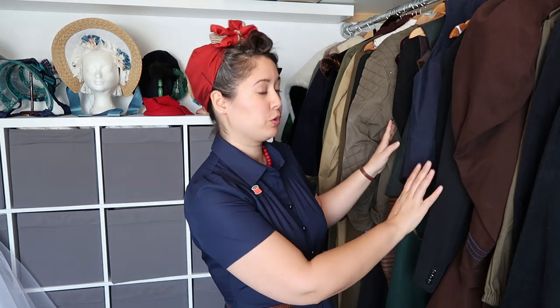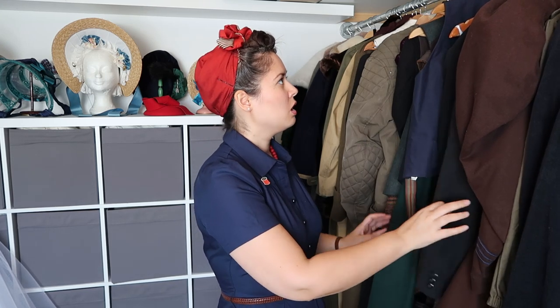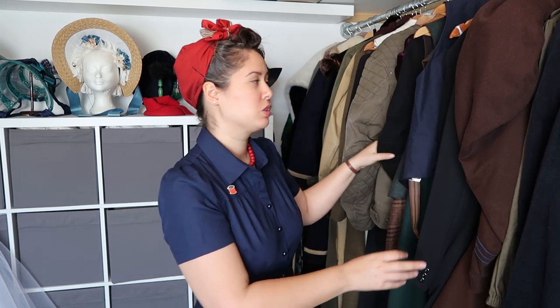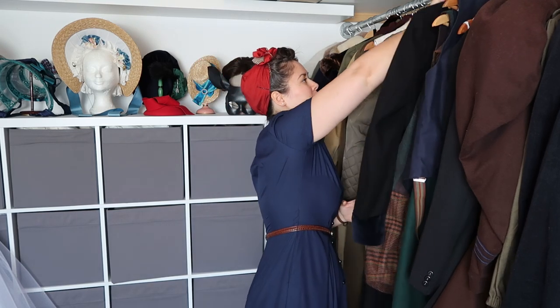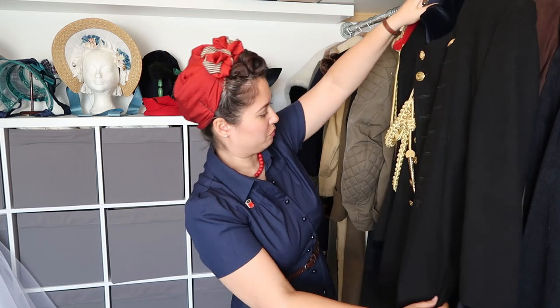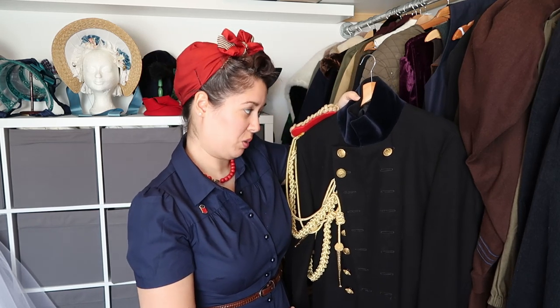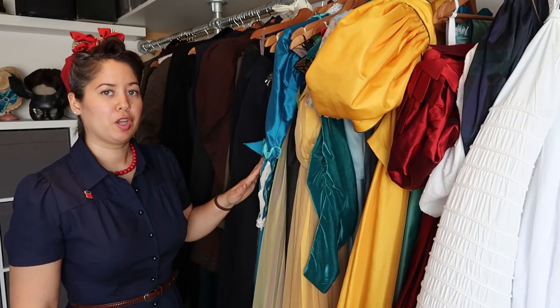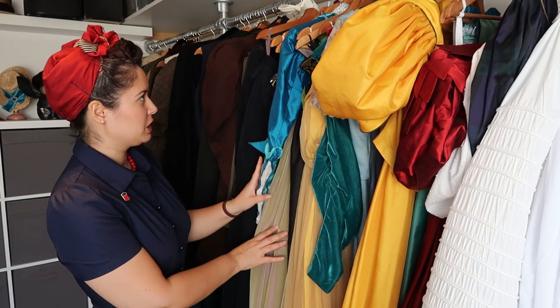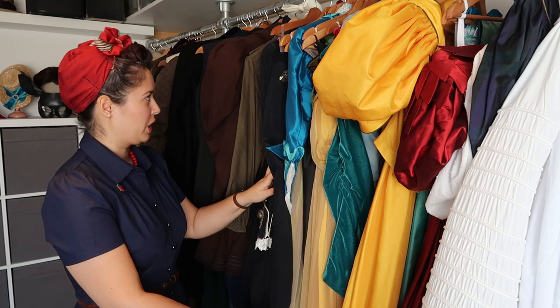The next part is mostly Melchior's suits — the suits I've made him over the years. One of the first ones was actually this uniform, which in hindsight isn't that very well done, but for a first try at uniforms it was pretty good.